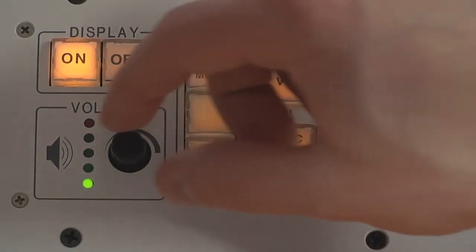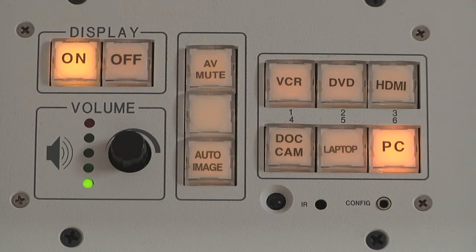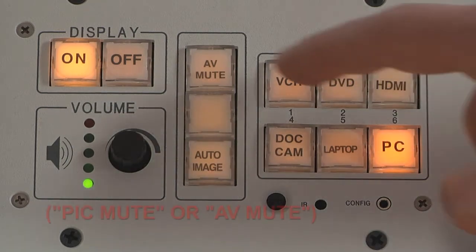You can adjust the audio level in the classroom with the volume knob on the panel. There is also a button for hiding the source from the class labeled Picture Mute.